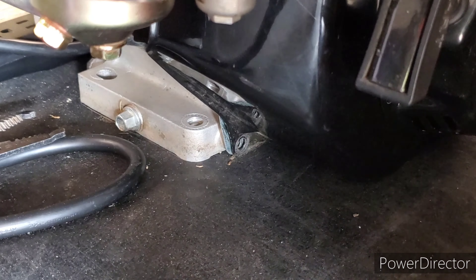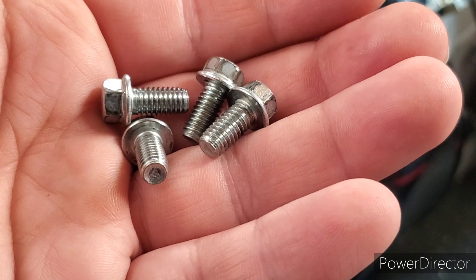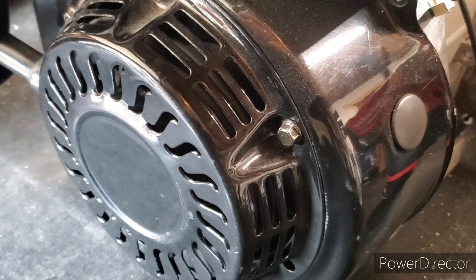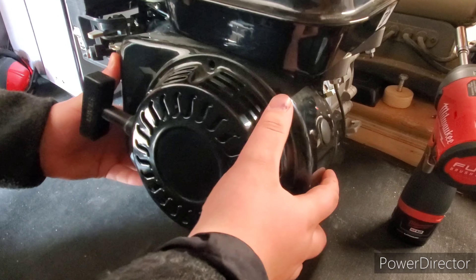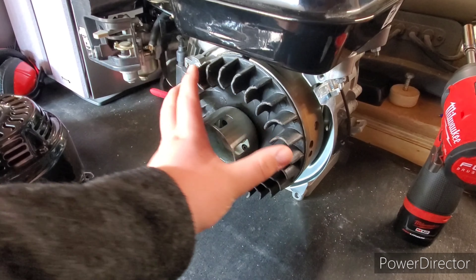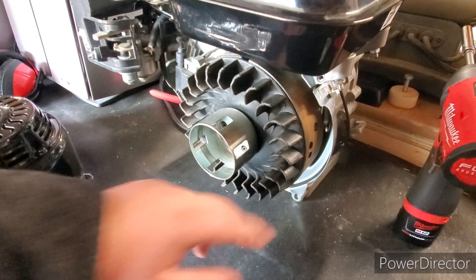Alright, so here I have my four bolts that were holding on the flywheel cover. I'm going to set these aside — make sure not to lose them. Then we can simply pop the flywheel cover off. This exposes you to the flywheel, the fan, your ignition coil, as well as some other miscellaneous parts.